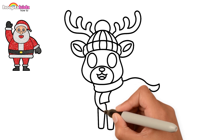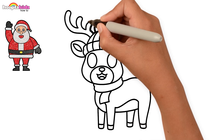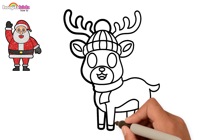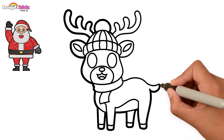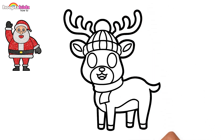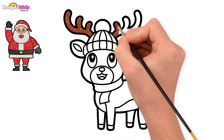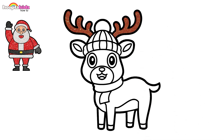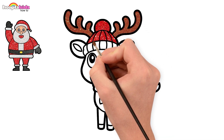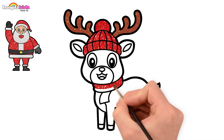Time to draw his body. Keep drawing. Time to darken the borders. Let's paint. Use shiny brown for the horns and red for the cap and his scarf.